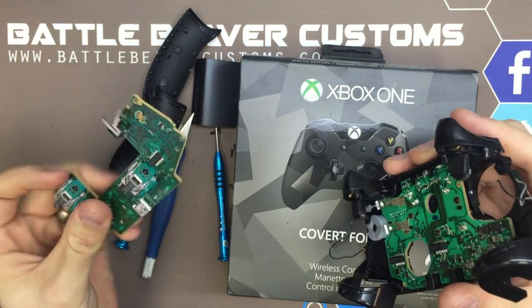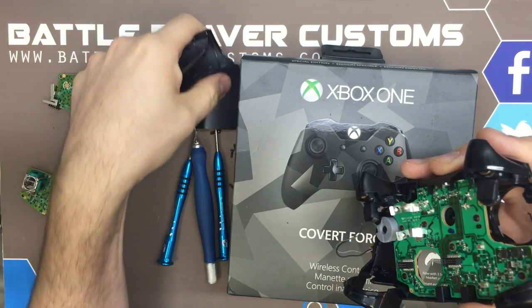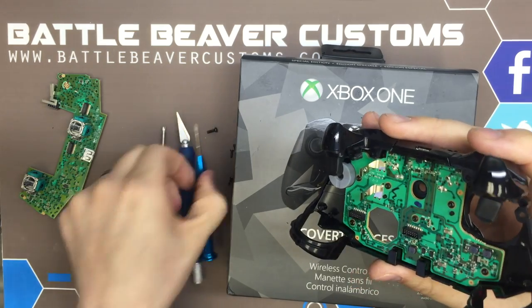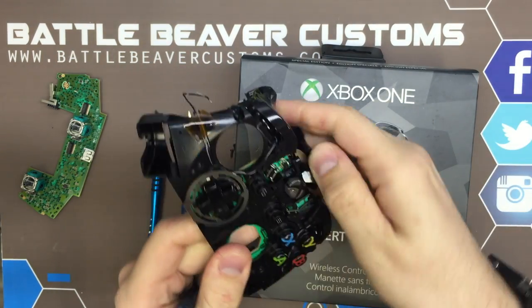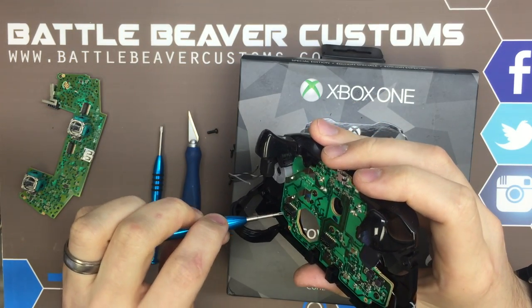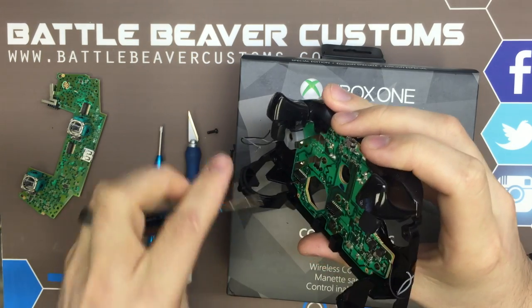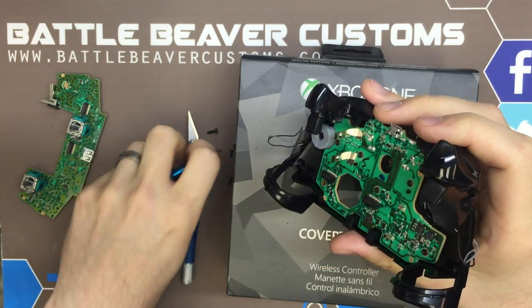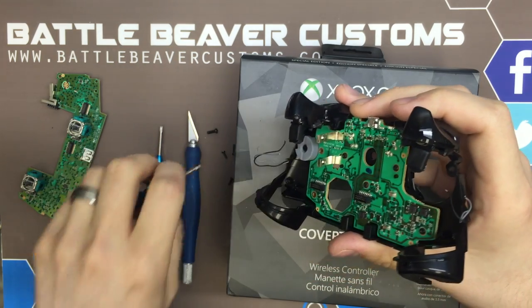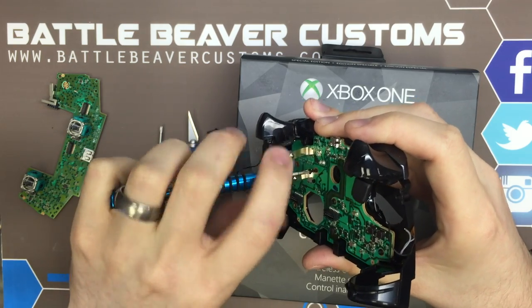We'll take our main board out and set this off to the side. All the tools in the video can be found on our website BattleBeaverCustoms.com. Be sure to check us out there and also follow us on Twitter at BattleBeaverC. We'll go ahead and remove the multiple T6 small screws that hold in our secondary board, slave board or daughter board, whatever you would like to call it.